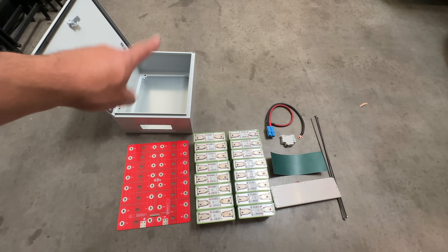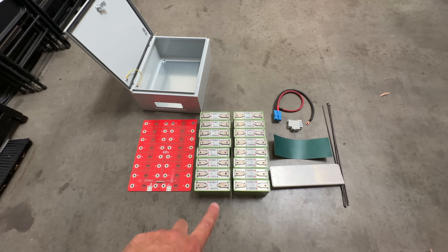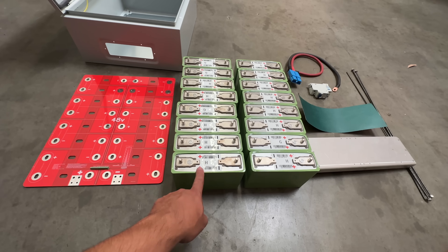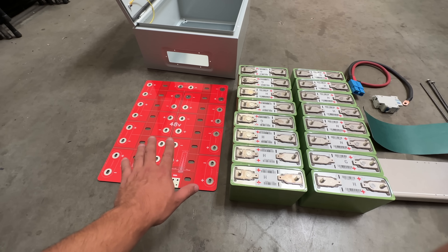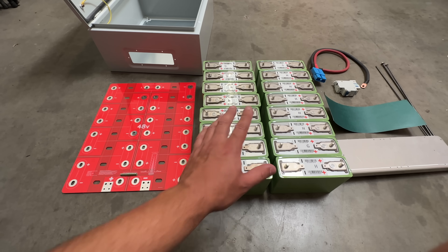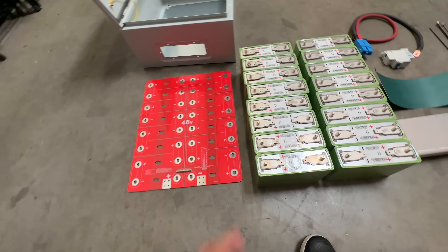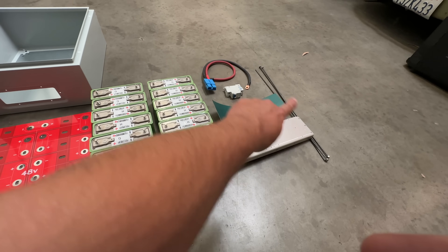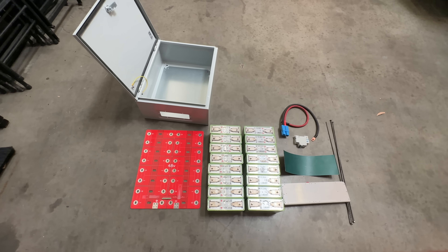This is everything you will need: the weatherproof box — I'll put a link on Amazon — then your 16 LEV60 cells. These are very high quality, put out a lot of power, and are very affordable at jack35.com. You'll also need the 48-volt busbar kit, which is a PCB busbar system I designed to make it easy for first-timers to build a battery system. Then the 48-volt compression kit with all the screws and hardware.